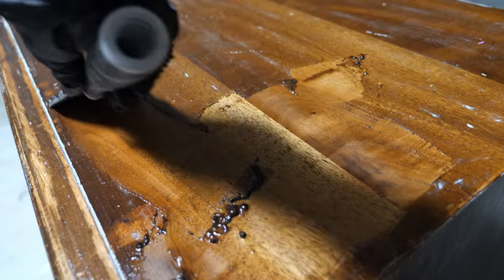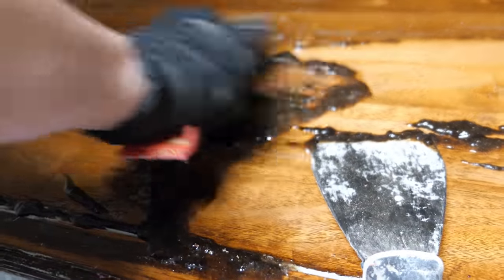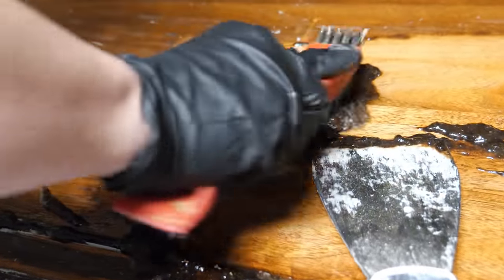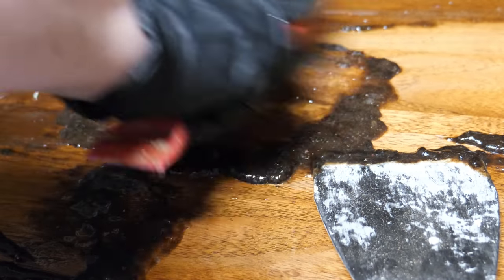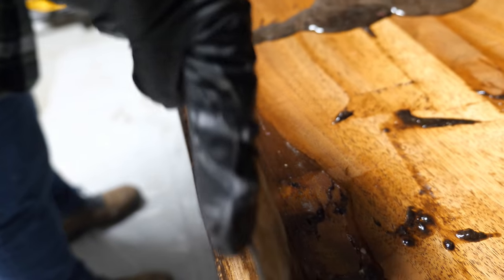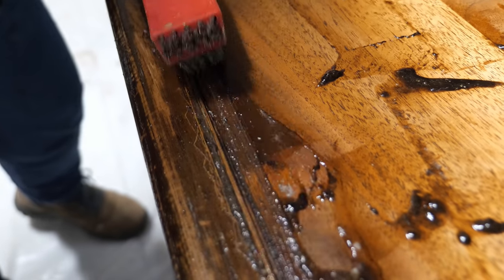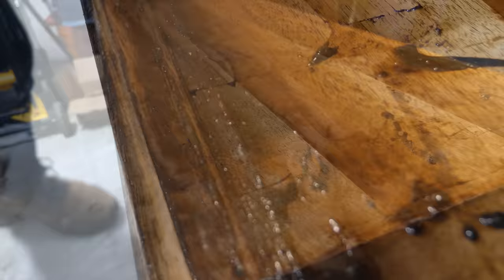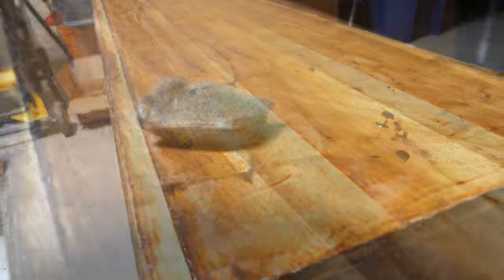To remove the stripper, I used a combination of my metal scraper and my stripping brush. The area that had the finish removed on the top had paint that had settled into the wood grain. The brush is also really useful for getting into little grooved areas like the front portion of the dresser. To neutralize the stripper, I used mineral spirits and steel wool.